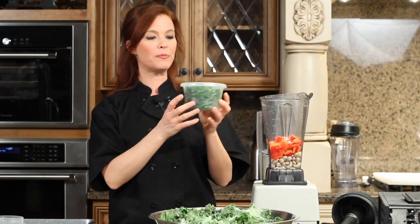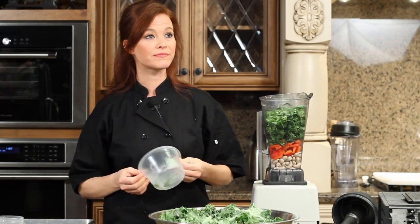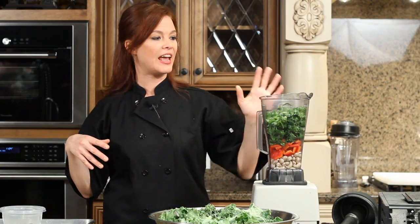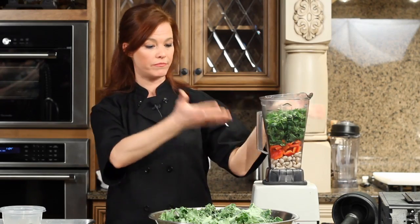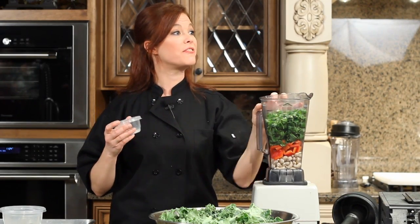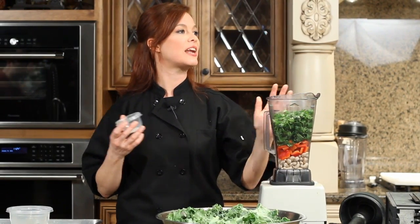We're also going to put in a little bit of cilantro. Cilantro is a blood cleanser. We're all exposed to toxins in our air, in our water, in our food, in our environments. If you're eating a lot of cilantro every day — in your salads, in your chips and dips — that can help to cleanse those toxins out of your blood. You can leave it out if you don't like cilantro, or you can put parsley in, but it probably won't taste as good.